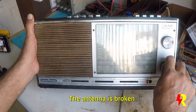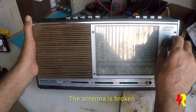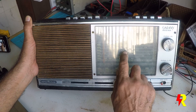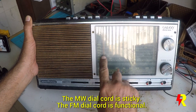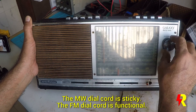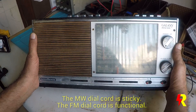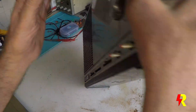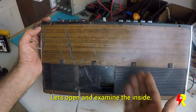The dial cord does function. For FM, AM, and shortwave you have a separate dial, but there is some problem with that which needs to be investigated. The radio doesn't seem to be in very good condition, at least from the outside.